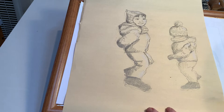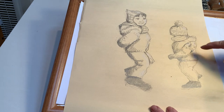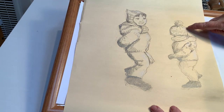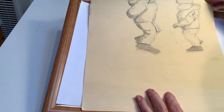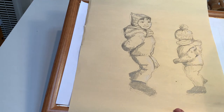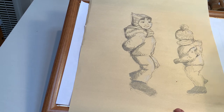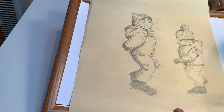I drew a couple of my grandchildren, so they have childlike proportions, different from adult proportions. They're in a sort of action pose and I have dark shading plus highlights added with a white pencil or white crayon. On your large sheet of manila paper, I'd like you to draw an actual person in an action pose. If you can't get anyone to hold still, you may take a photograph or take a photograph of yourself and draw from that. Three values — dark, medium, and light — and try to get your proportions right.